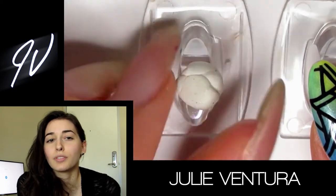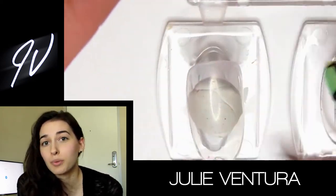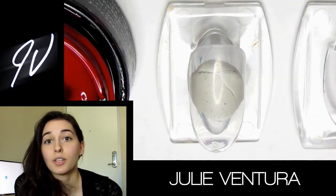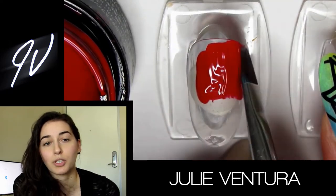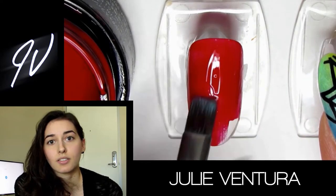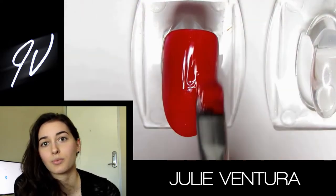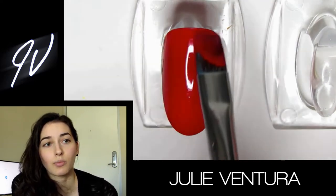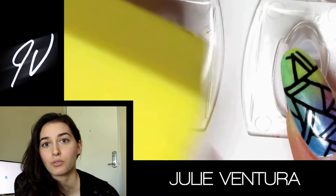Hey guys, I'm back — not so much with a tutorial, rather just showing you this project I've been working on lately. These nails were inspired by an Indian bridal sari. The one I had a picture of was red, full of embellishments, beading, silver and gold — so intricate. That's what inspired these nails. I did this project for a magazine; when it comes out I'll share it on my Instagram, so make sure you follow me.